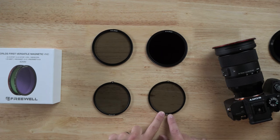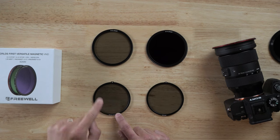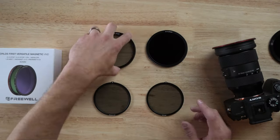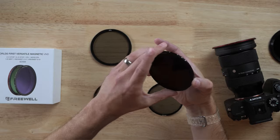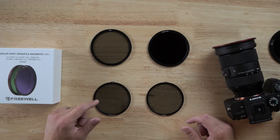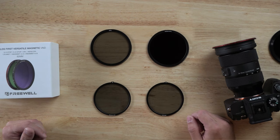You also have the base for the variable ND, which goes behind one of these filters — I'll show you how that works in a second — and then the same thing but with mist. So you get your 2 to 5 stop regular and also with mist, your 6 to 9 stop regular and also with mist. On the other side you also have circular polarisers, which are used for reducing reflections or unwanted light. If you want to see through water, or cut through a window without glare, a circular polariser will do that. You get two kinds: a regular CPL and an ND32, for really bright days where you also want to cut through reflections.